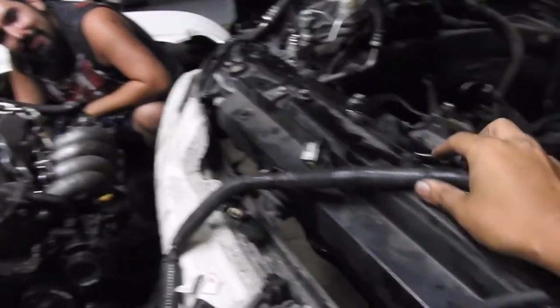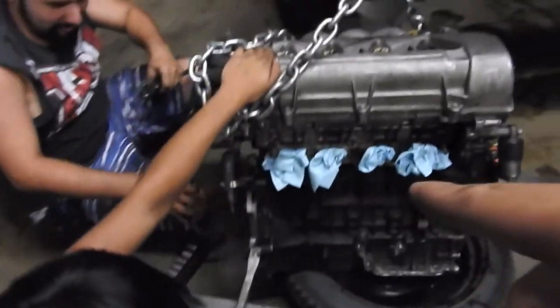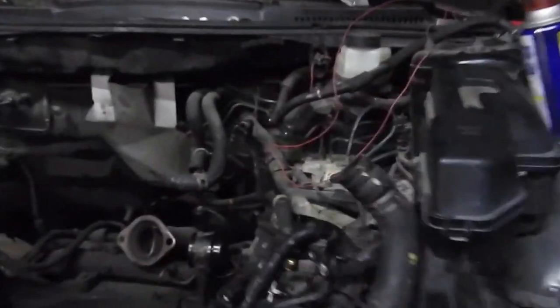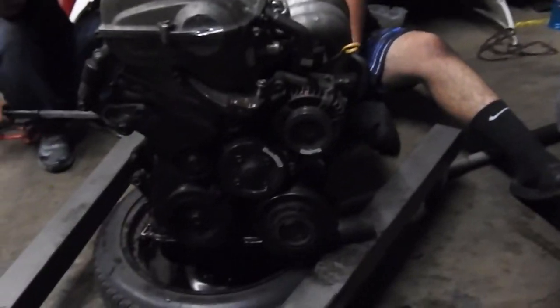We put the 2000 wire harness in. Motor's out. He's working on the Podanza flywheel surface plate. We installed the motor mounts, the bushings, and the pulleys also. There's still a lot of work to be done.